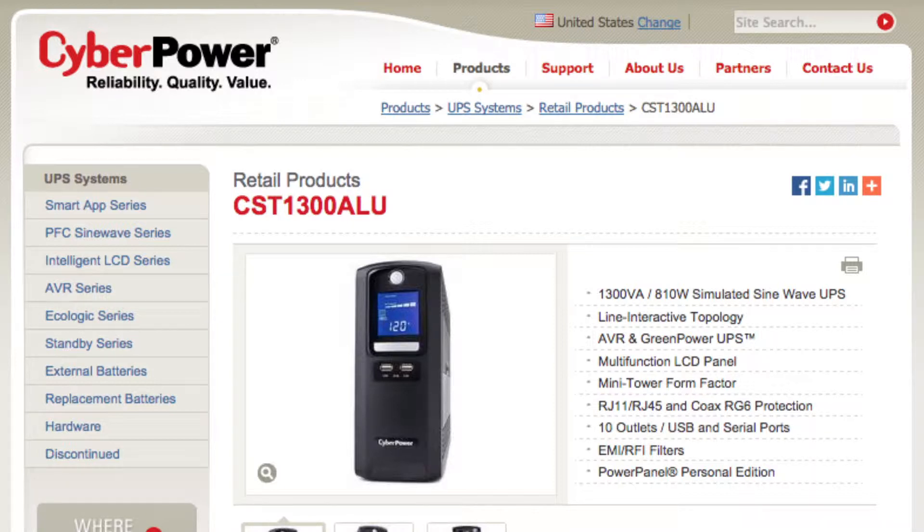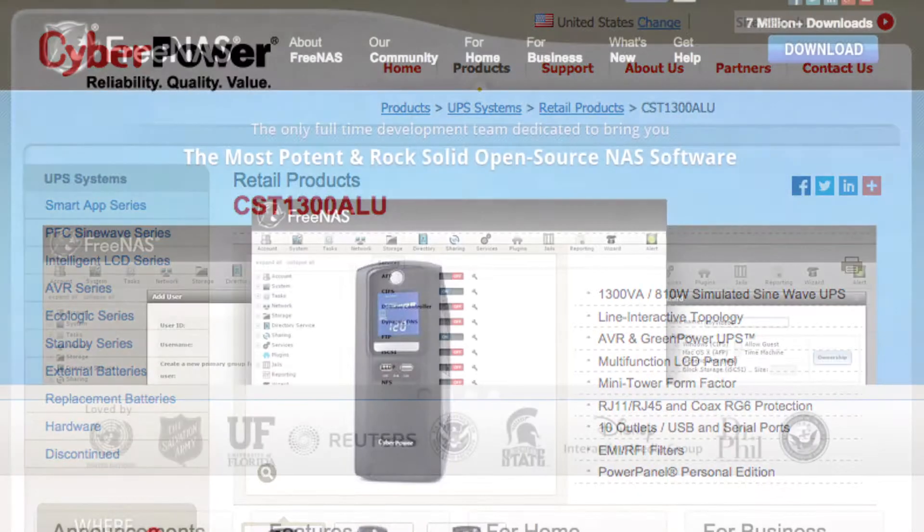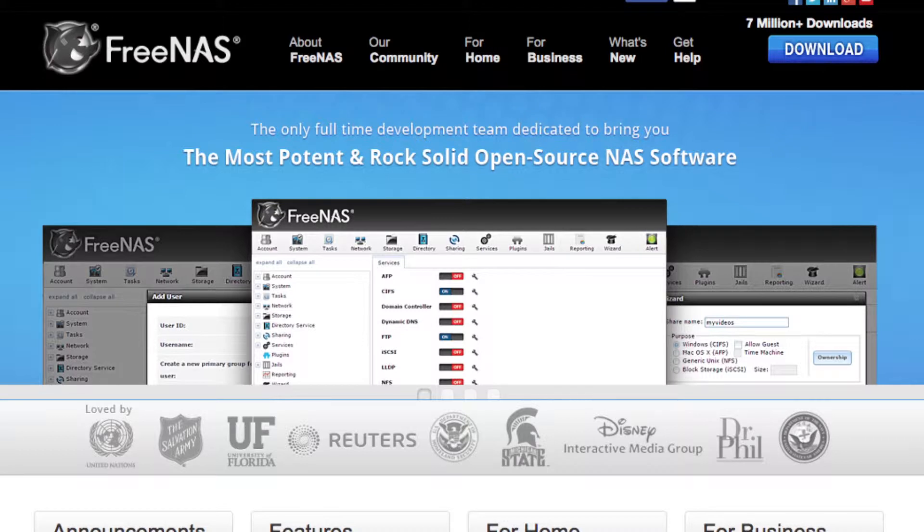It is the CyberPower CST1300ALU, and I bought it because I needed a UPS for a FreeNAS machine I was putting together with some old computer parts. With any NAS, it's a good idea to have some kind of battery backup in case of power surges or power outages to prevent data corruption.